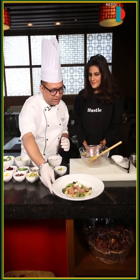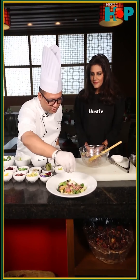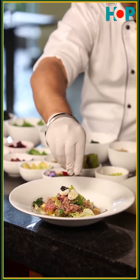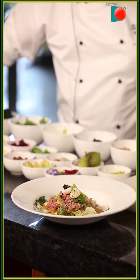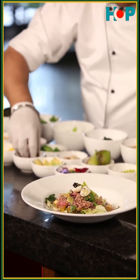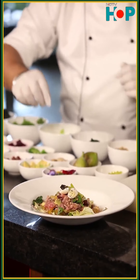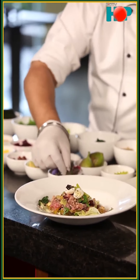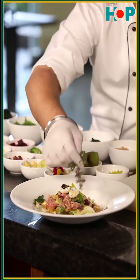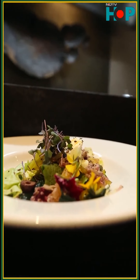So it is almost ready. Wonderful. And I am just going to put a little bit more grain on the top. Just a dash of olives as a garnish, and some micro-greens which will give you the much needed color contrast in the salad. And some edible flowers.